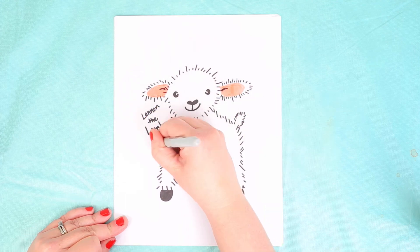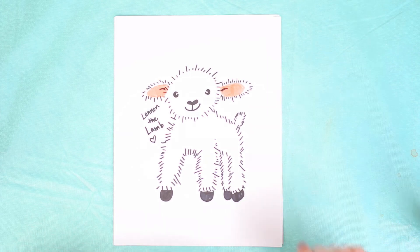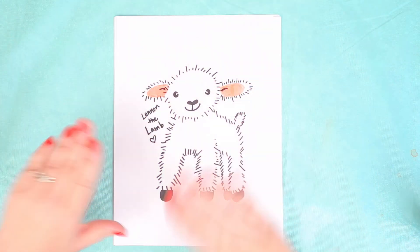That was a very simple drawing and I hope you guys had fun! I'd love to see your lambs. We'll see you next week, bye!